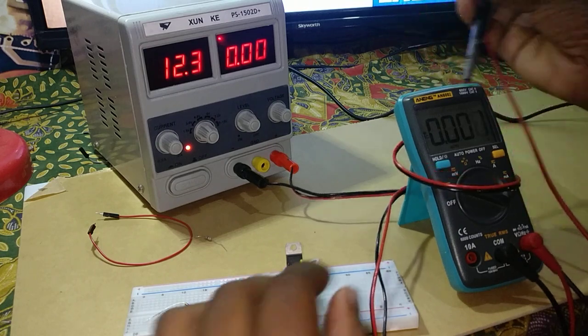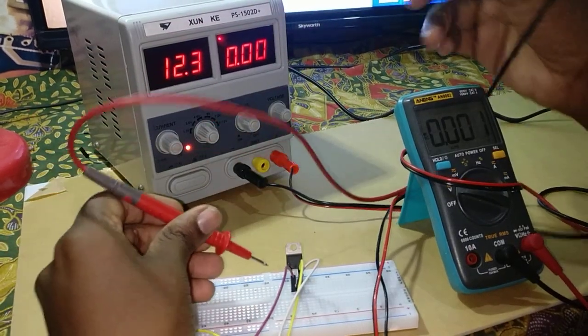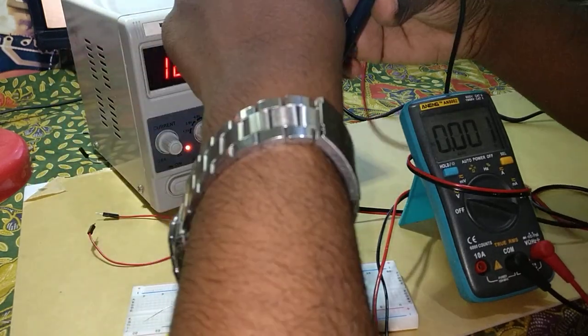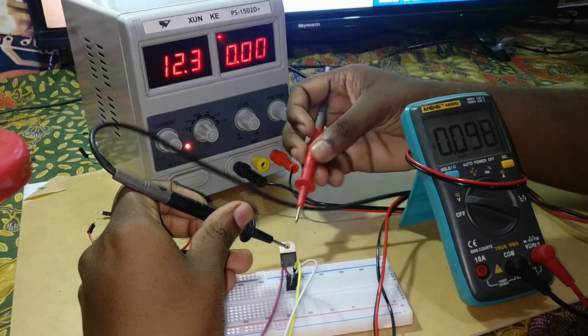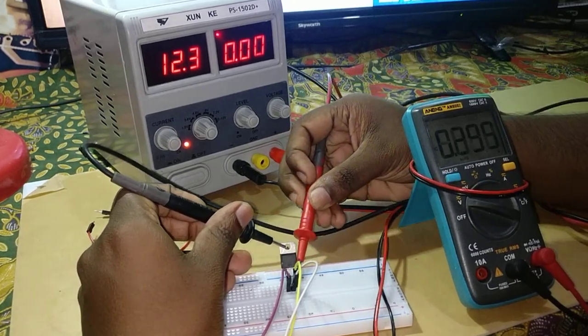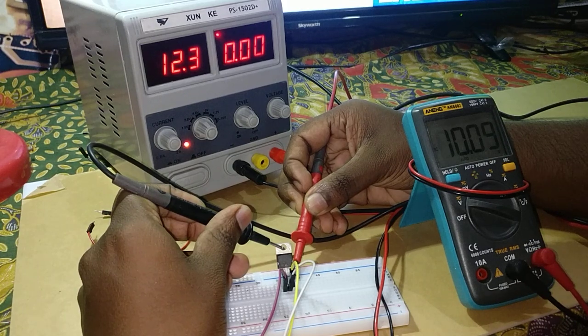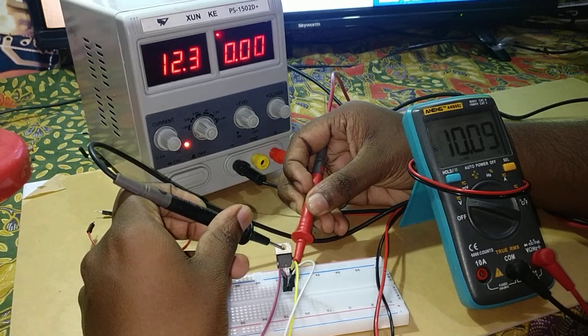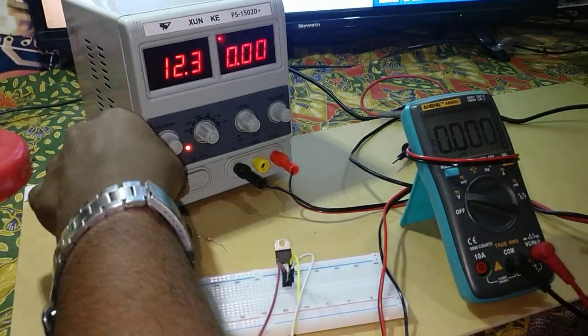Let's find out the voltage reading here. The result is 10.09 volts — very accurate. Good, no problem.